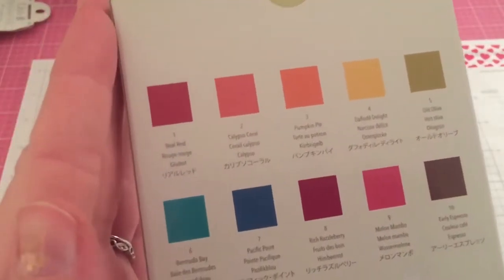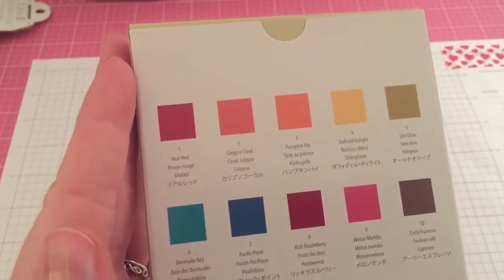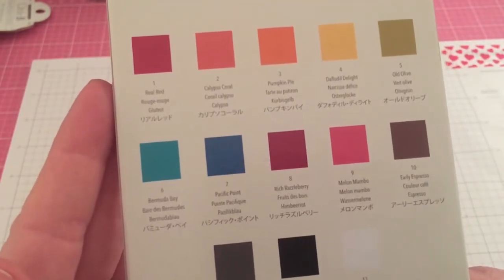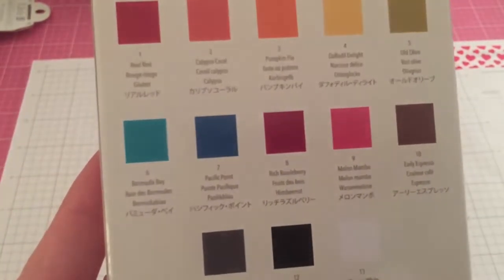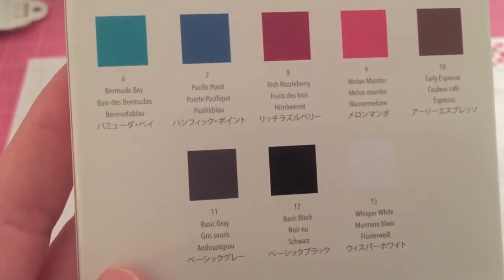Here are all the colors: Real Red, Calypso Coral, Pumpkin Pie, Daffodil Delight, Old Olive, Bermuda Bay, Pacific Point, Rich Razzleberry, and Melon Mambo.